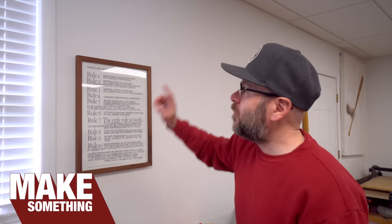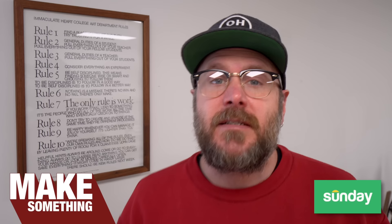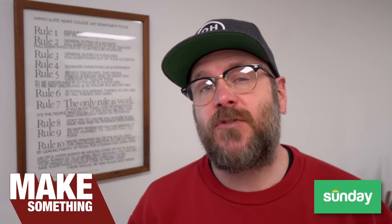Welcome to Make Something with me, David Picciuto. Today we're going to make a super quick and easy picture frame — dead simple. Today's video is brought to you by Sunday. Sunday is reinventing lawn care by providing a smarter, easier, and safer way to having a thriving lawn. More on Sunday later.